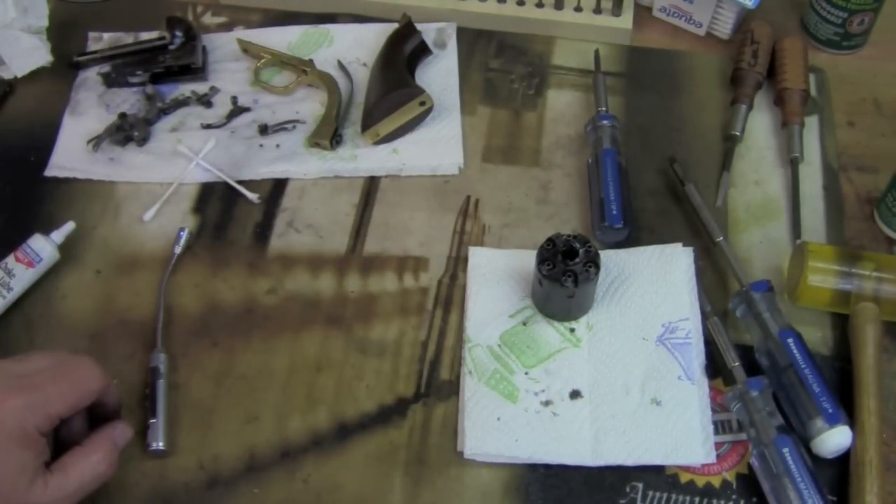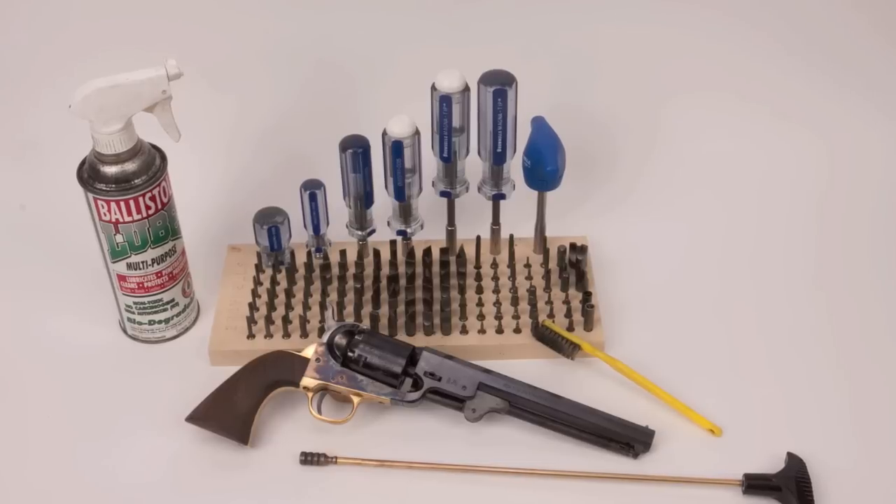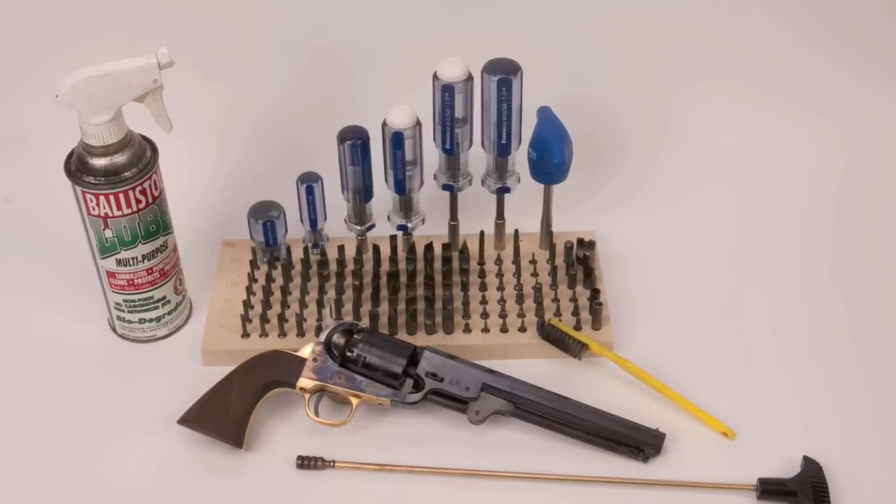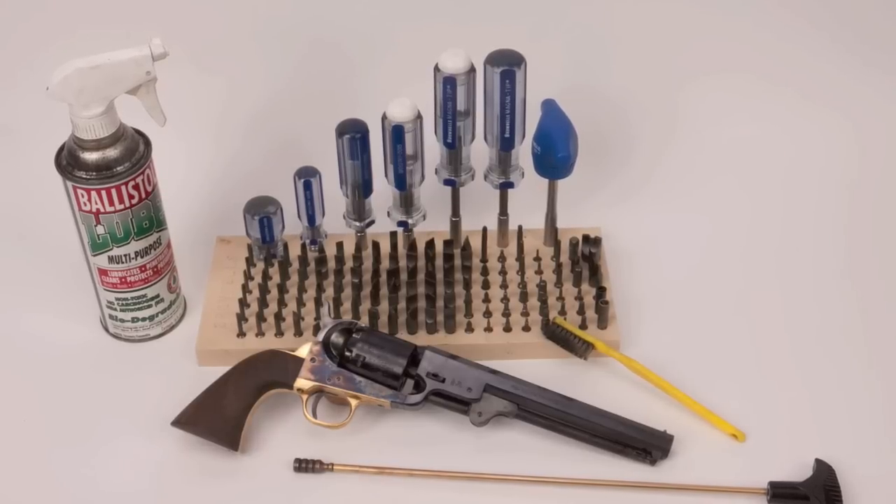Time to get the action back together. That ends part one. In the next episode we'll take the action apart, clean everything, and show you how to reassemble the whole gun.